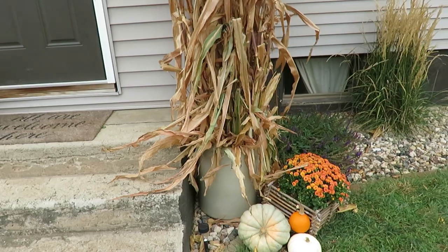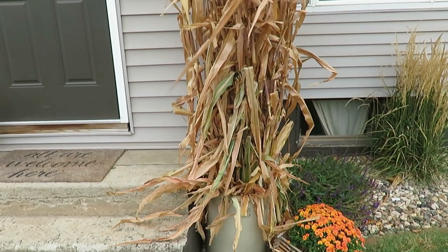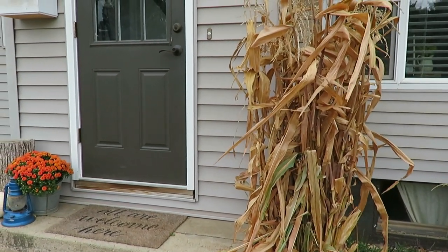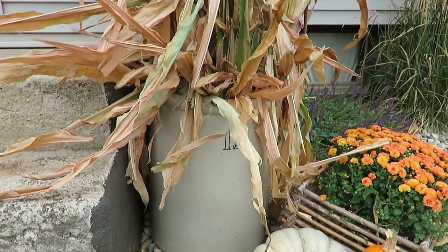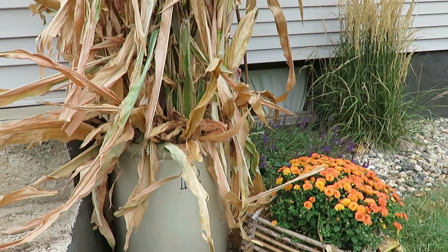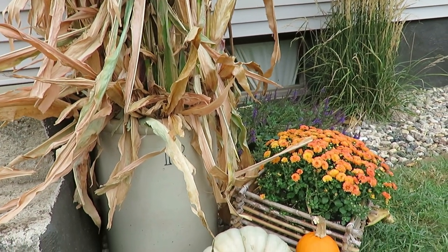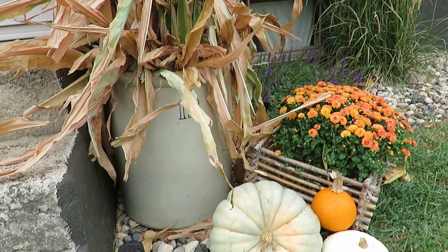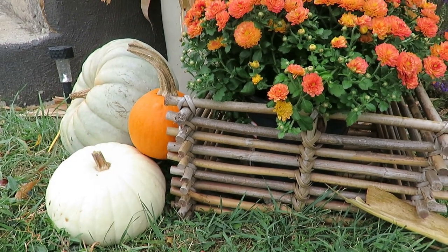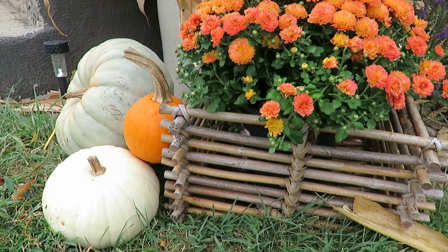I'm going to start outside first. I found this crock at a garage sale — if you watched my most recent thrift and rummage haul, this was $25. I used it for containing my corn stalks, and I raised my own sweet corn, so I just cut my own stalks down and filled it. I just love the look of using natural elements, especially those that you home-raise yourself. Then I added some color with some mums.